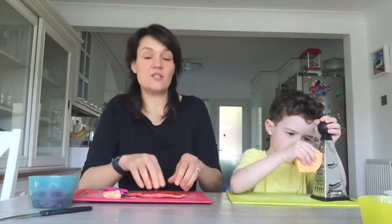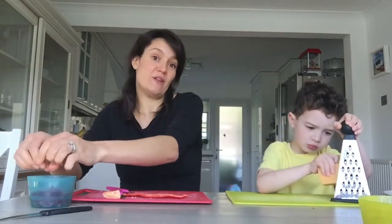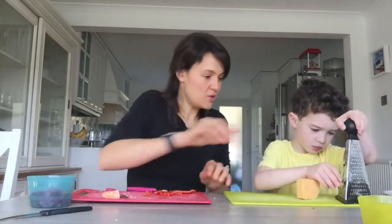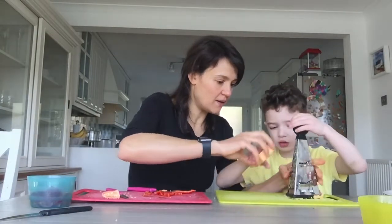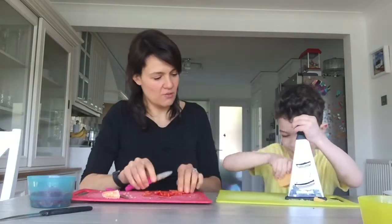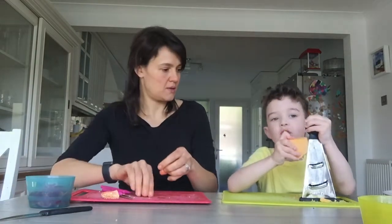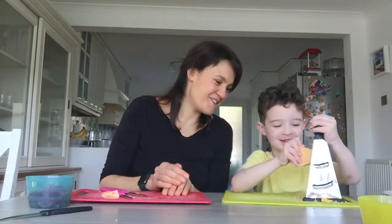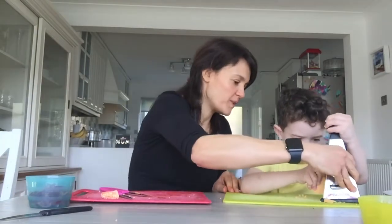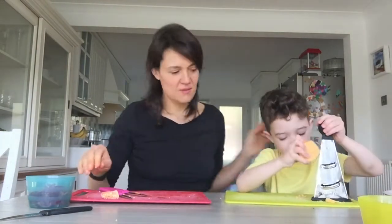You can also freeze your crustless quiche if you don't want to eat them today — they make a great snack for another day. If you get out into the garden, they'd be great for a picnic. Keep going up and down with the grater, and when your piece of cheese gets too small — close to your fingers — you're going to stop grating. Well done, keep grating, excellent — we're going to put that in a bowl.